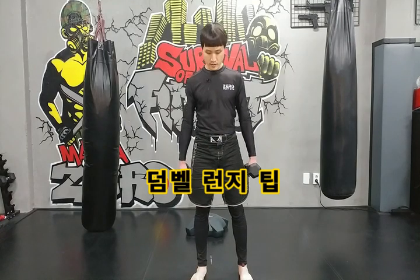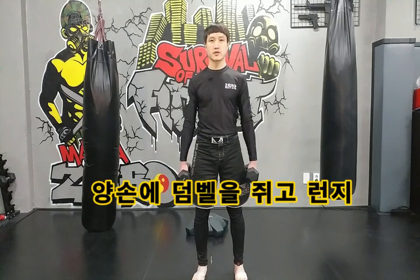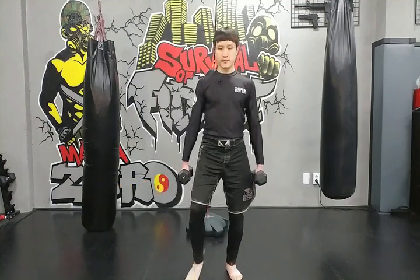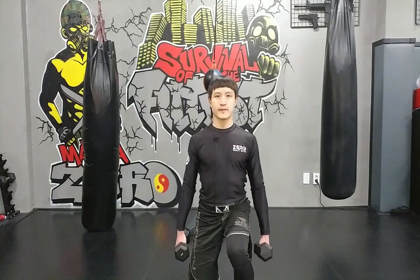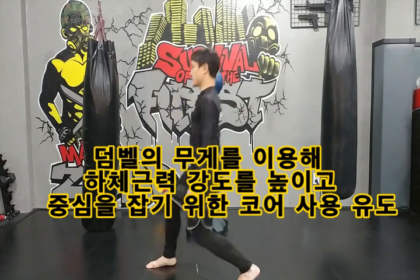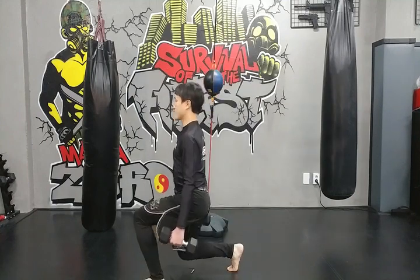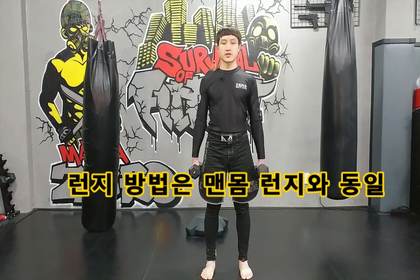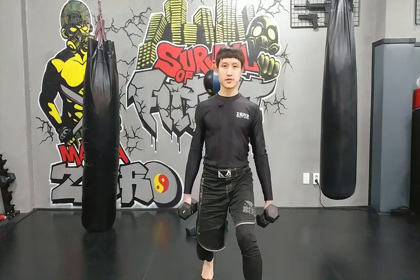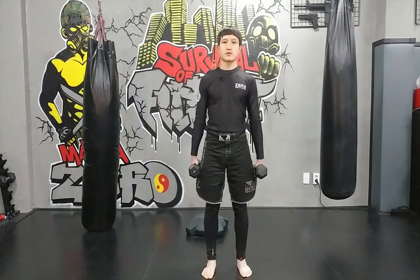다음은 덤벨 런지입니다. 양발 골반 넓이로 벌려서 발끝 11자로 똑바로 해주고, 양손에 덤벨 하나씩 들고 그대로 런지를 합니다. 한 발을 앞으로 나가서 양다리를 90도 구부려주고, 상체 똑바로 세우고 정면 보고 앞발로 밀어내서 제자리로 돌아옵니다. 호흡은 앉을 때 코로 마시고 일어날 때 입으로 내쉬면 됩니다.